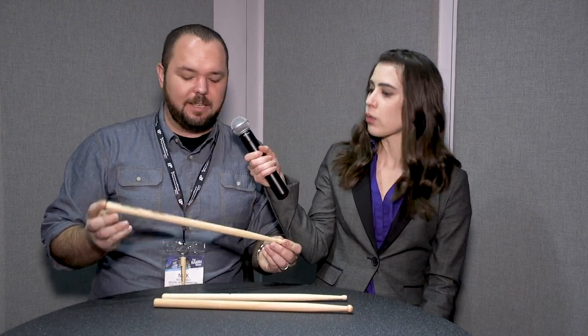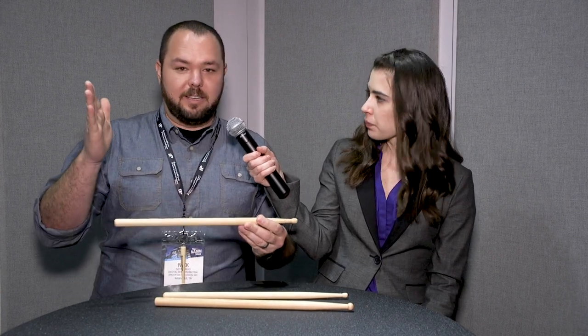Up next is the FS-BK3, the Momentum stick. This is Brett Kuhn's newest stick. He works with the Cavaliers currently and a few other groups. This stick is a reverse taper stick, meaning that the diameter in the hands is actually narrower than it is in the middle of the stick, and then it tapers back down to a narrower diameter. This lends well to younger drummers — he designed this stick with the younger drummer in mind.